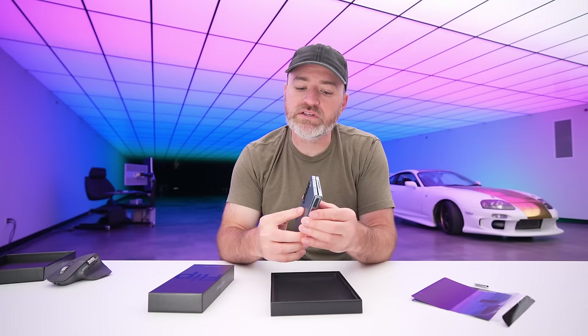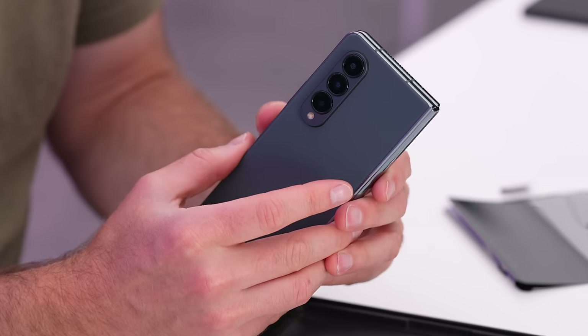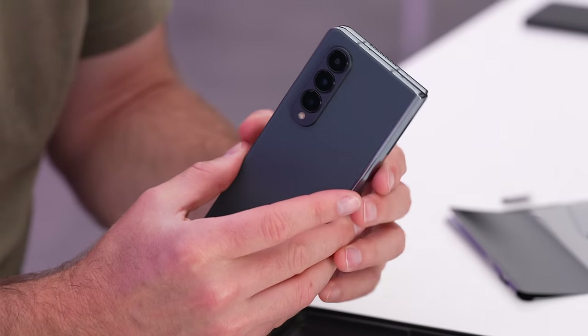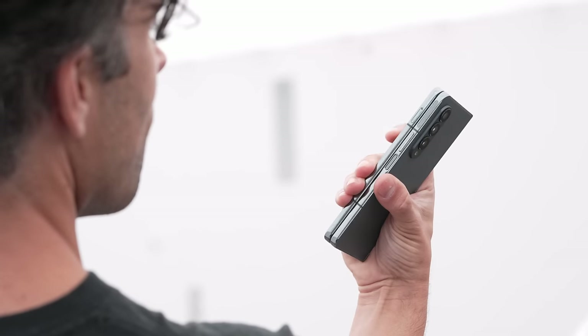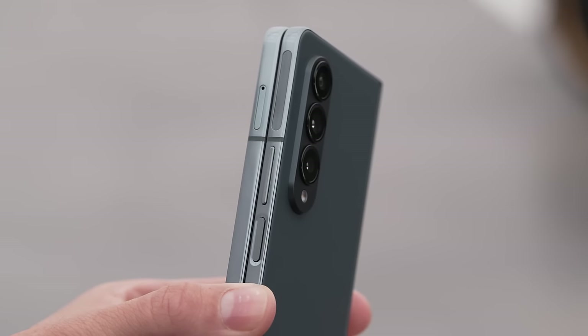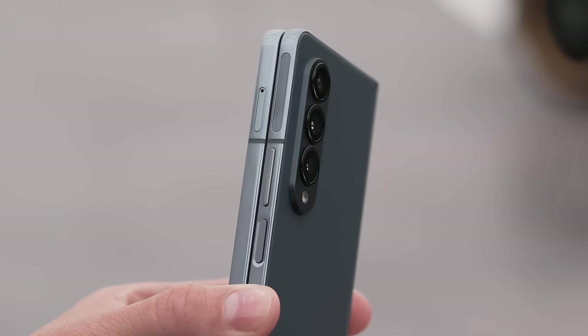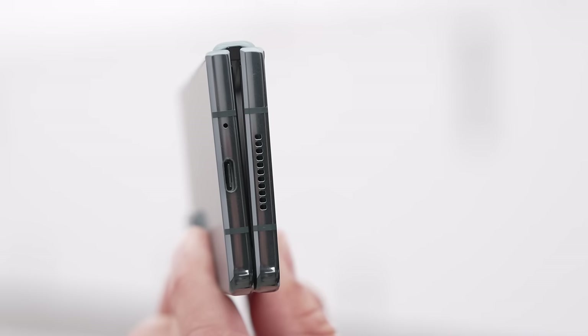They're really figuring out this hinge design — more satisfying with each generation. This is coming from a person who has used extensively each generation. This is the beauty of iteration and improvement. On this side of the device, we have our fingerprint scanner slash power button, as well as our volume rocker, and a SIM tray up above.